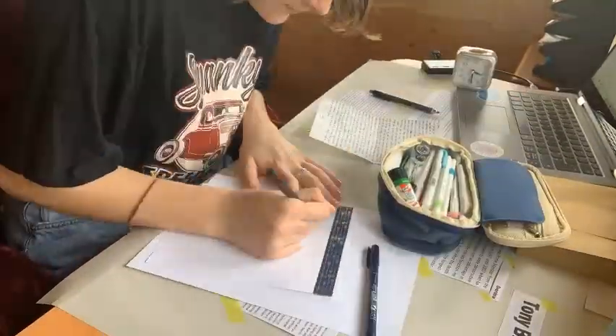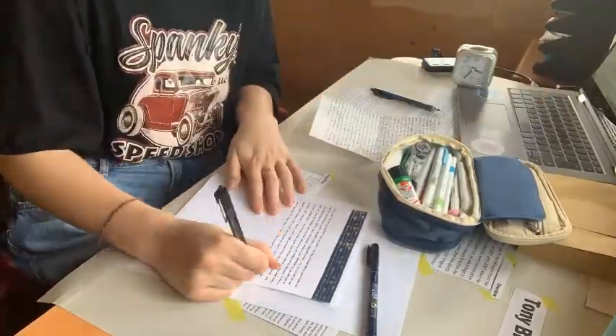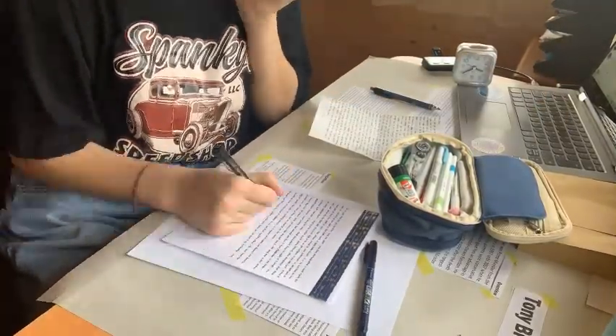Sunday afternoon I decided to just take a break from the project, so I wrote a quick little letter to my pen pal.